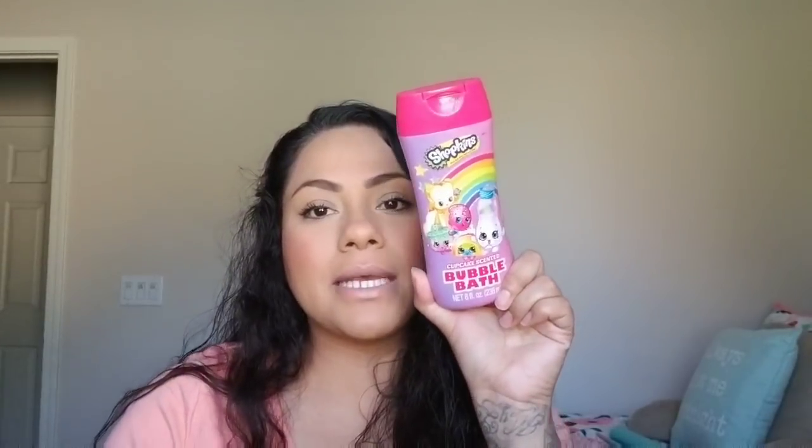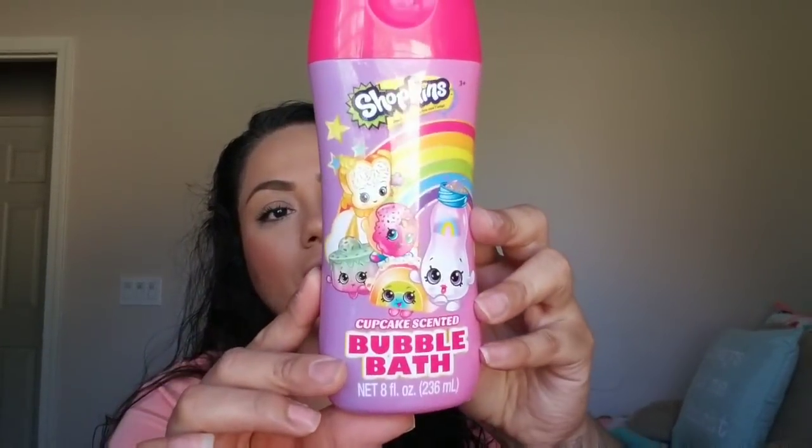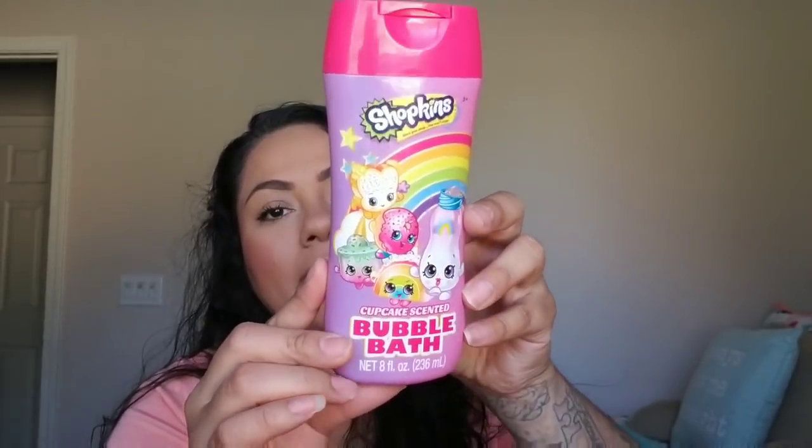Then I went to Dollar General. I picked up this bubble bath in cupcake scent and it was Shopkins. I know Dollar Tree sometimes has bigger ones, but this is the one I found for a dollar at Dollar General. I thought it was just so cute to put in her Easter basket. She loves bubble baths, bubble bars, and bath bombs.